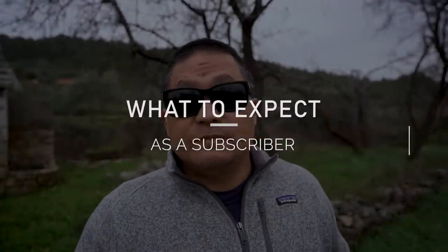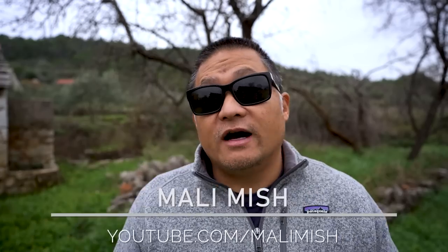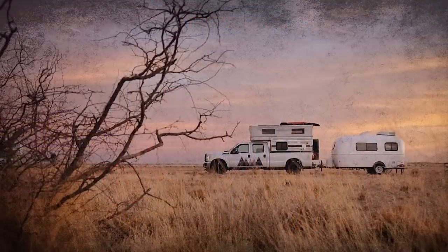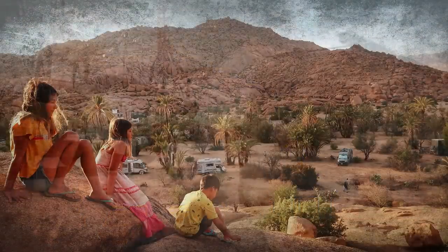Before I get into the specifics of how the battery's been working over the last month, I want to give some new subscribers an idea about what to expect from this channel. This channel started about a year ago — it is actually my second channel. My primary channel is exclusively for my travel vlogs at Molly Mish Travels the World. We are a family of five who have been traveling around the world for the last 13 years, first around North America from the US to Canada to Mexico.